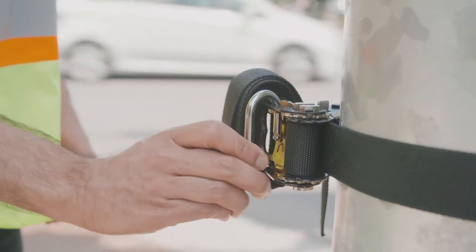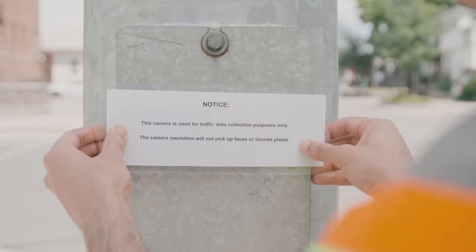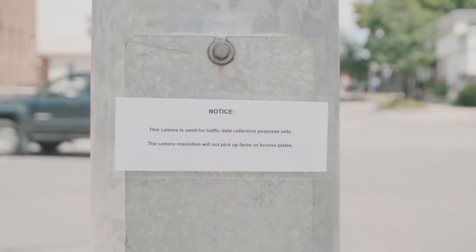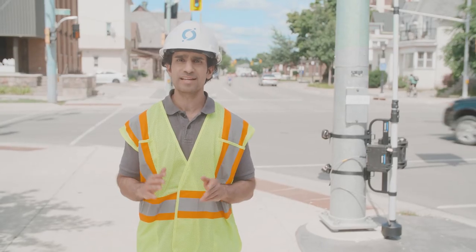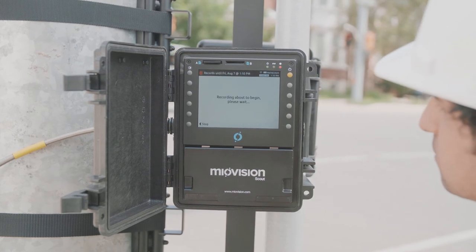Using additional chains or locks can prevent tampering or vandalism of the unit. Posting a disclaimer that identifies the owner of the equipment and the purpose of recording can also help address any citizen concerns regarding privacy.